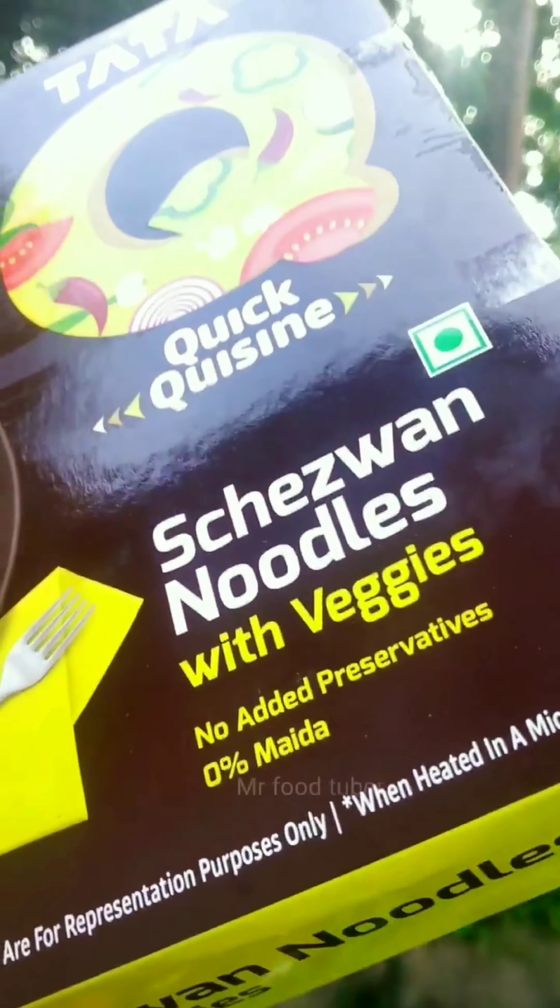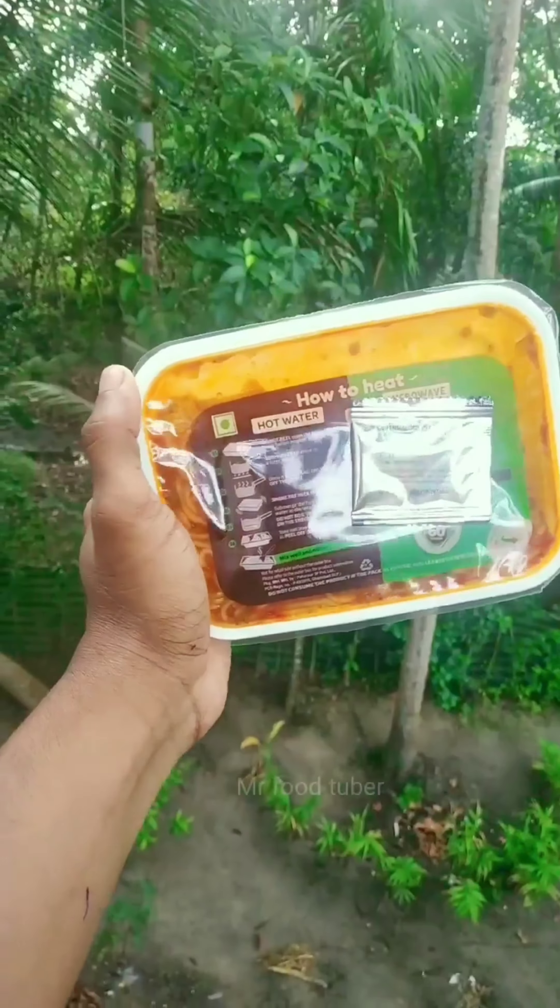Hello, I have instant noodles with veggie seeds — 300 grams and 150 grams. If you have a microwave oven, you can use the noodles box.